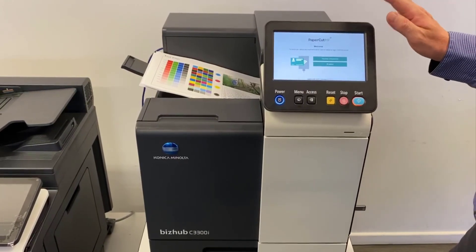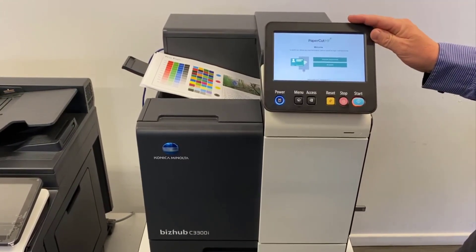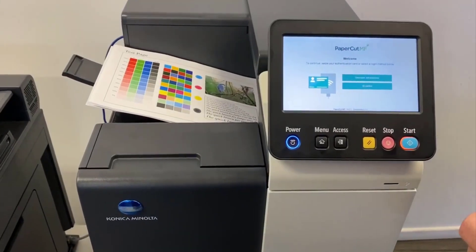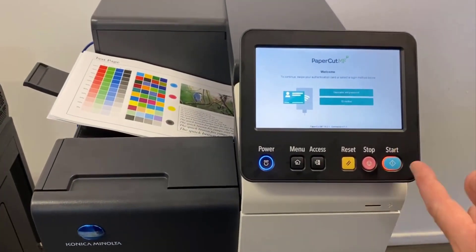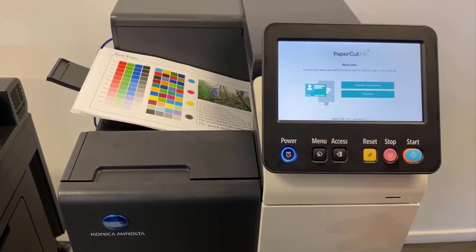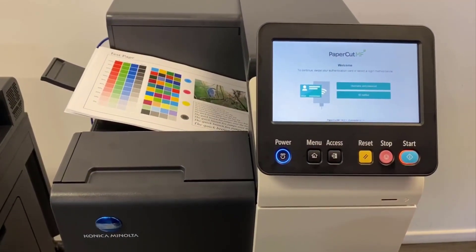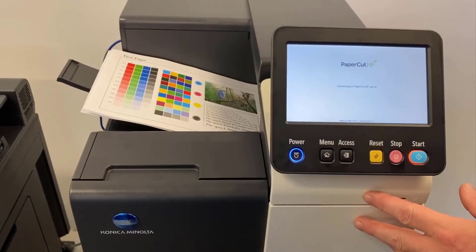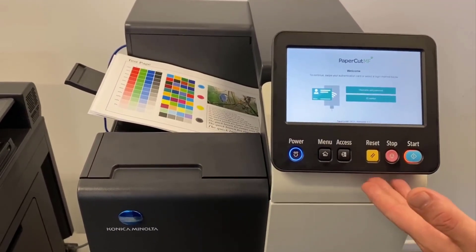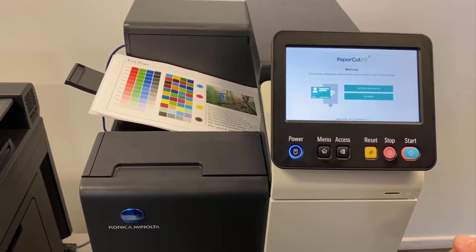One thing I realized we can do with this is actually embed PaperCut on here, and that's what I wanted to show you now. So even though it's a single function printer, you might ask why would we embed PaperCut since we cannot scan or copy on it — but what we can do is use it as a release station.